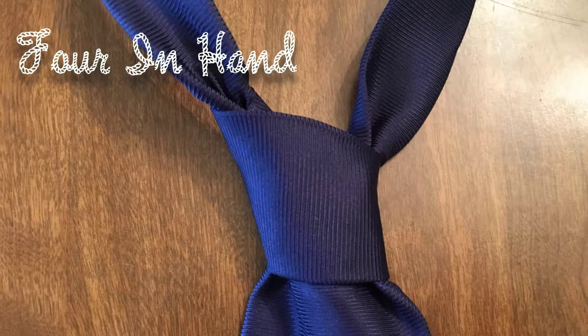Welcome back to the Knot of the Week series. This week we look at the four in hand tie knot.